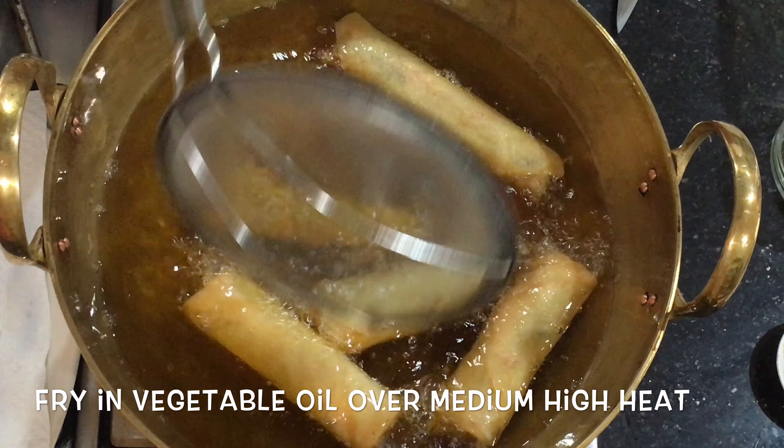One tablespoon of vegetable oil in a wok over medium heat. Fry the garlic paste until it releases the aroma, then add shredded cabbage, bean sprouts, shredded carrot, and woodear mushrooms. Season with two tablespoons of light soy sauce, a teaspoon of sesame oil, and a teaspoon of sugar. Turn off the heat before adding the glass noodles, stir well, and wait to cool down a bit.